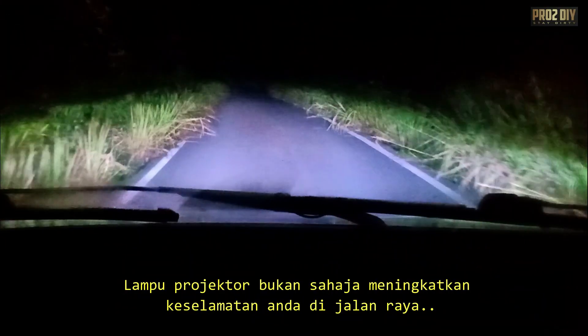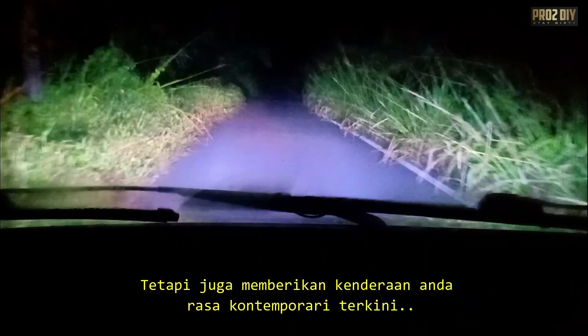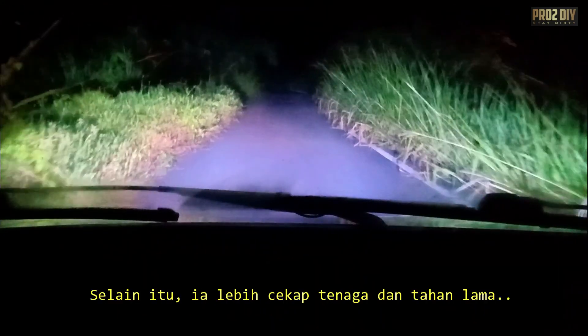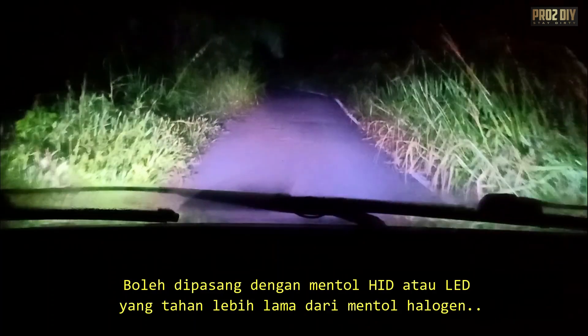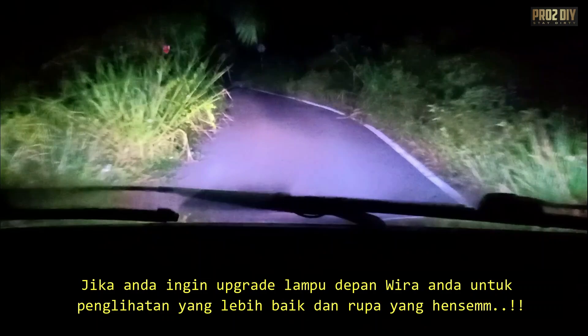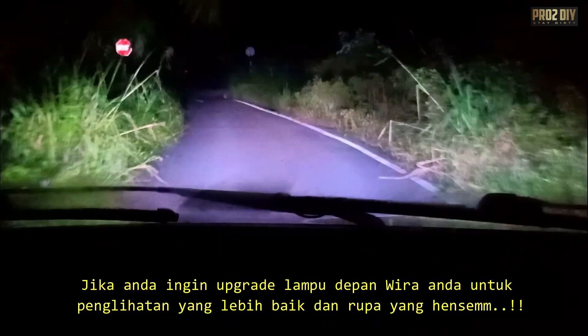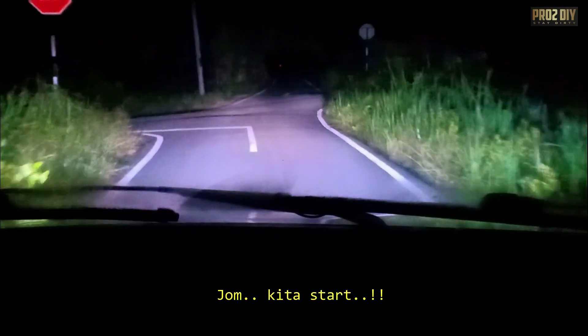Projector headlights not only enhance your safety on the road, but also give your vehicle that upscale, contemporary feel. Plus, they're more energy-efficient and durable, often paired with HID or LED bulbs that last longer than traditional halogen ones. If you're looking to upgrade your Proton Wira's headlamps for better visibility and a sleek look, you're in the right place. So let's get into it.